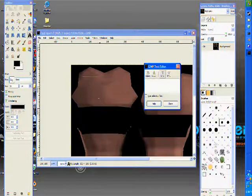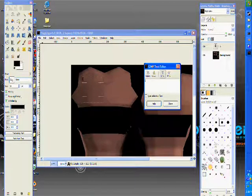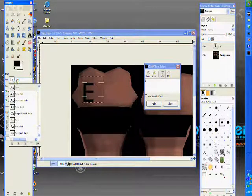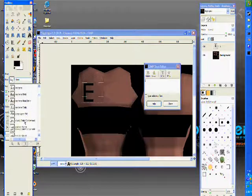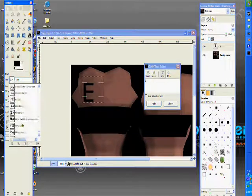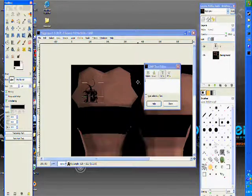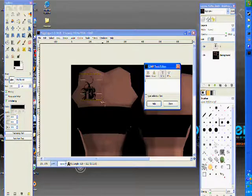So I'm going to select the text tool and I'll put an E. I'll make it big. I'm going to use a different font though — this is a custom font I got at thefont.com. It's pretty cool.